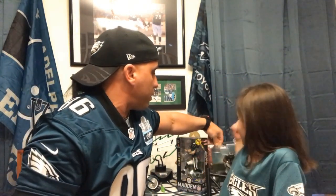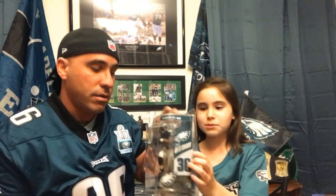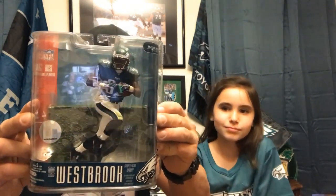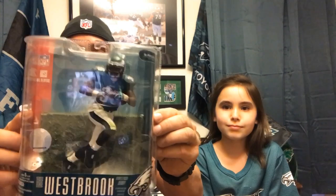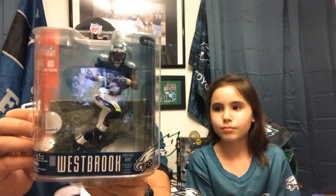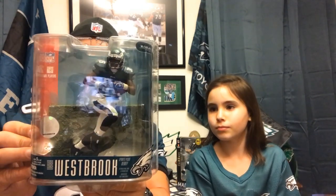The first one we want to start off with is going to be an oldie but a goodie — it is Brian Westbrook. He is an old Eagles player and he was the Eagles running back. This is a Brian Westbrook McFarlane toys figure that came out in 2007. In the set was Tony Romo, Ray Lewis, Peyton Manning, Vince Young, and Cedric Benson from the Bears.